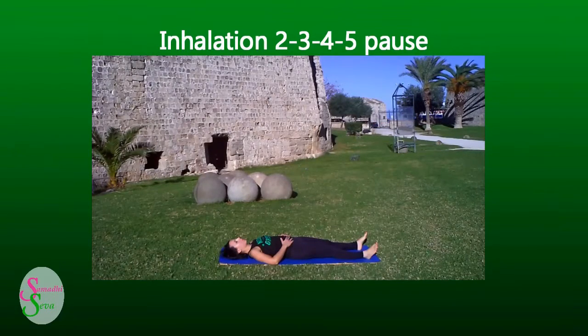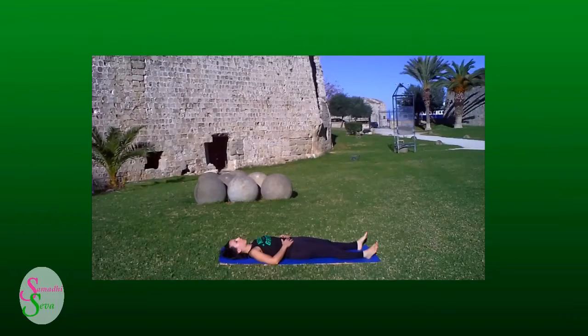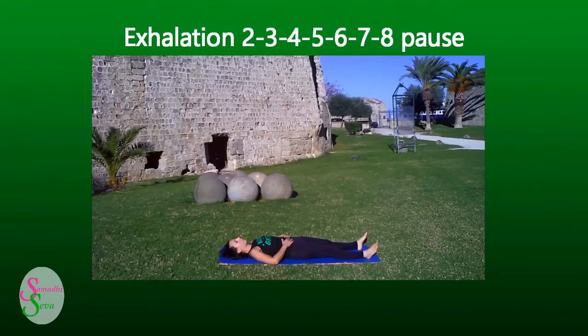Inhalation 2, 3, 4, 5, 6, 7, pause. Inhalation 2, 3, 4, 5, 6, 7, pause. Inhalation 2, 3, 4, 5, 6, 7, 8, pause. Inhalation 2, 3, 4, 5, 6, 7, 8, pause.